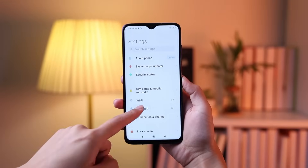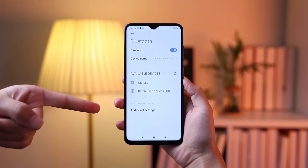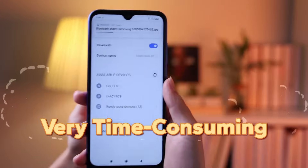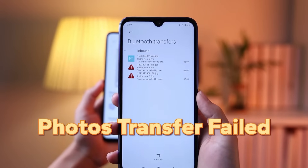There are also wireless ways. Using Bluetooth can be an option to transfer photos wirelessly. However, this method is very time-consuming, and there is a risk that the transfer will fail once the number of photos is too large.